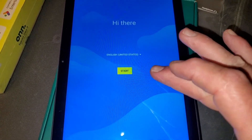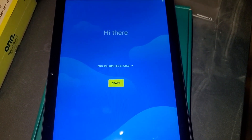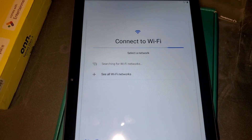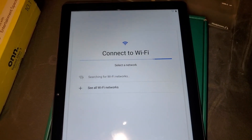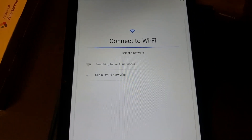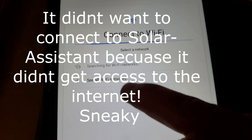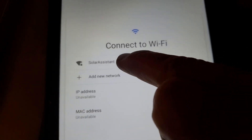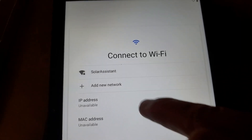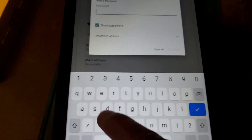With all the espionage and data tracking going on these days, I understand nobody wants anything connected to the internet anymore. So we connect to Wi-Fi, searching for Wi-Fi networks. It's going to find all Wi-Fi networks, and there it is — Solar Assistant. The reason it didn't want to connect to it is because it found it didn't have internet access. But we don't care about that, so we connect to Solar Assistant.